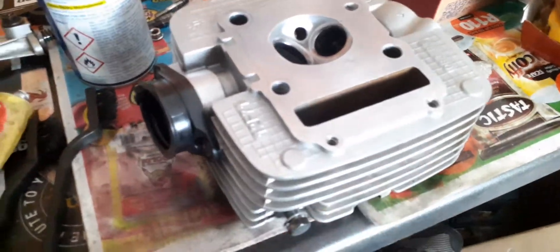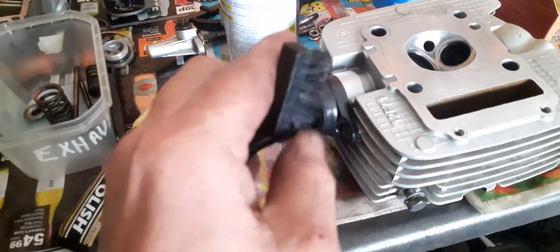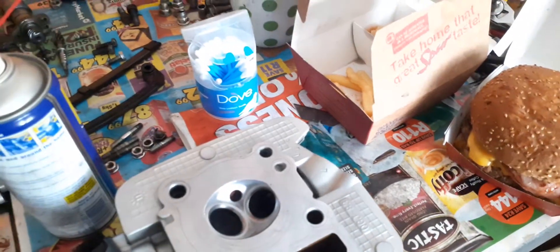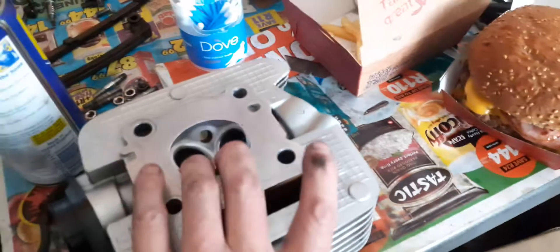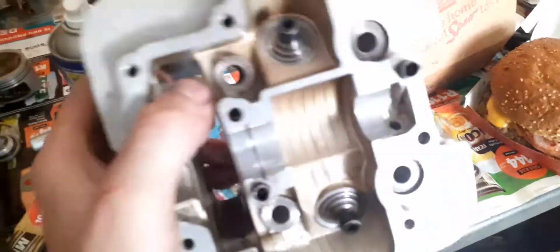I still have to reseat the valves, but before I do that I want to clean up the paintwork. I'm using WD-40 and a soft brush — like a soft toothbrush — to clean up the paint and in between the fins. You can see this top surface looks nice. I've also cleaned out the exhaust port. Once I finish cleaning up this head, we'll do the valve lapping tool demonstration and I'll show you how that works. You guys stick around for another entertaining video.